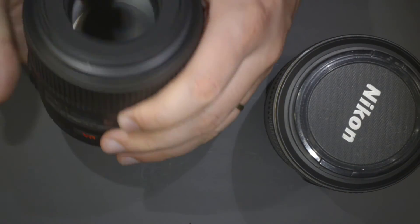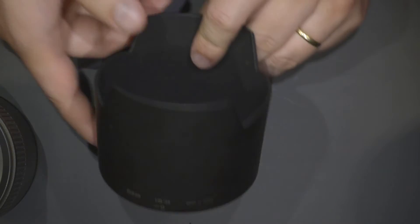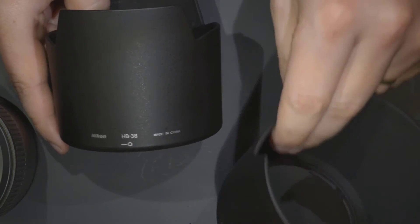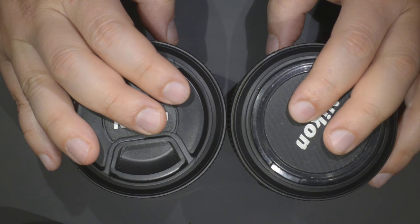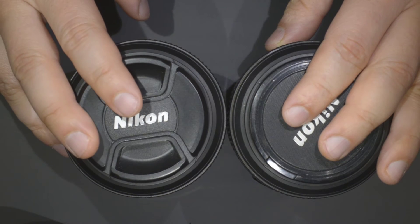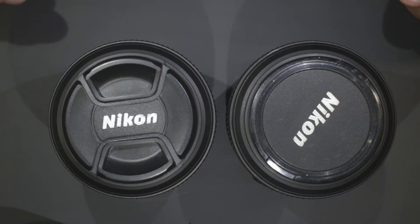That's it for the cosmetic comparison. I forgot the hoods, but the hoods aren't much to compare since both versions are made in China and they look pretty much the same. Now what we're going to do is take a few pictures with these two lenses — each time exactly the same picture. I'm going to use a tripod and my D600 camera to get a nice resolution, and then we'll check those images in just a few seconds.